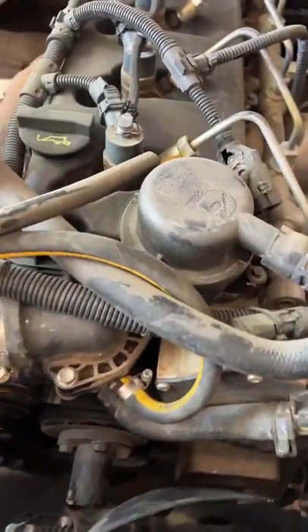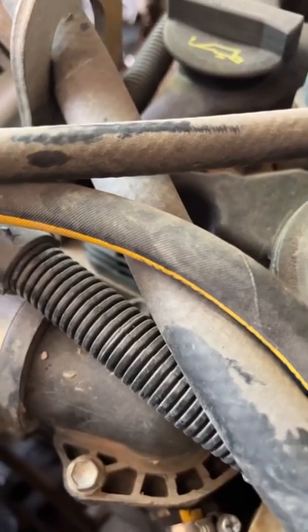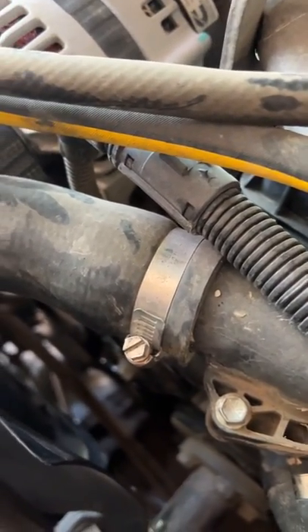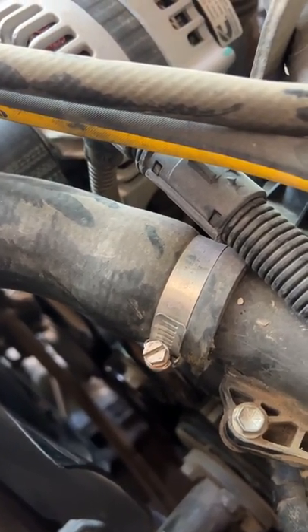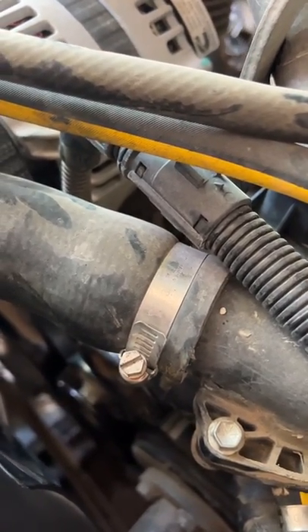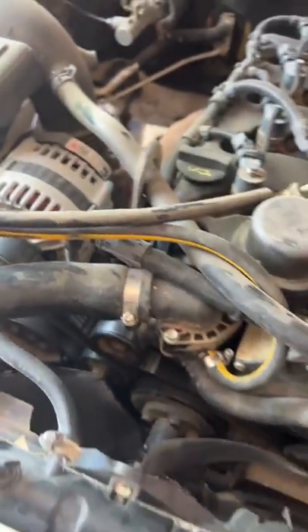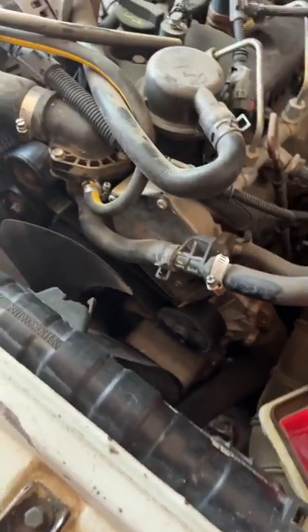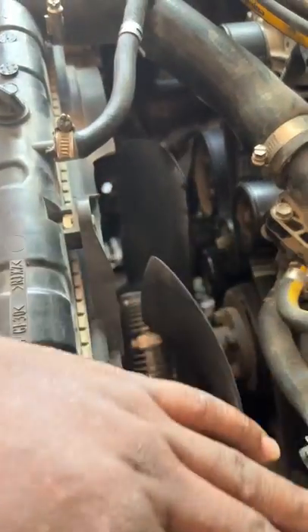Welcome to my YouTube channel. I'm going to show you the problems with this Tunland. I've had this Tunland since 2014, so right now in 2022 that's about seven years of ownership.